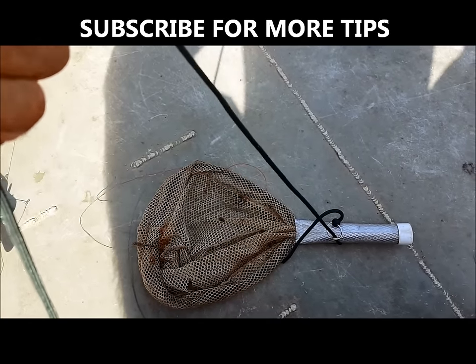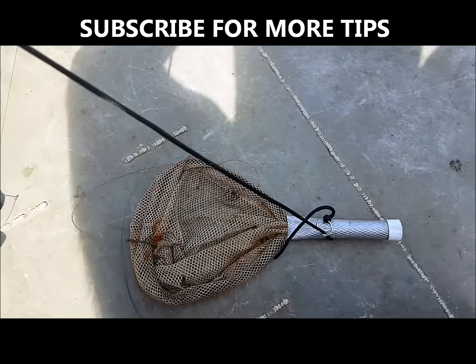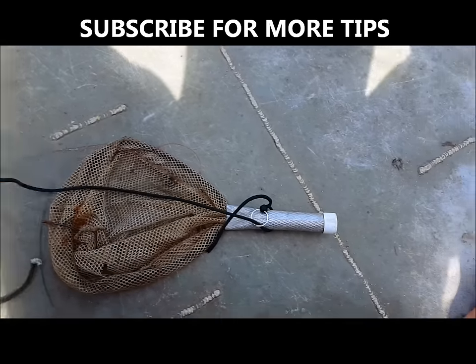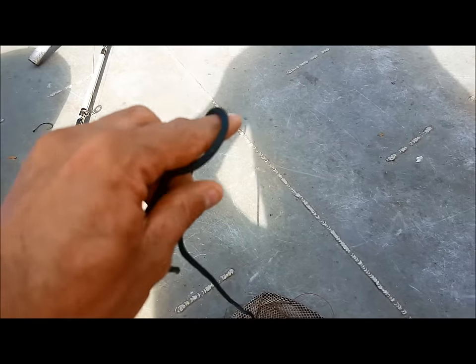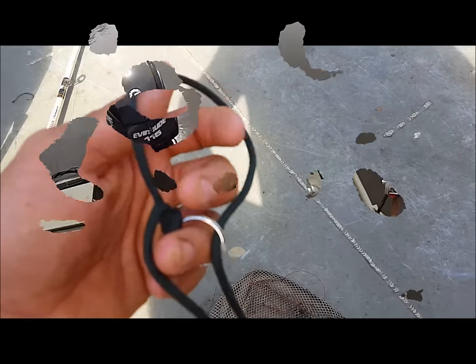This parachute cord is strong enough that you can pull alligator gar in the boat as big as they come, and that way you can get the gar in the boat safely without destroying your net and get all your tackle back. Again, just a piece of parachute line and a key ring — that is your gar landing device. Keep it in the boat because it will come in handy.